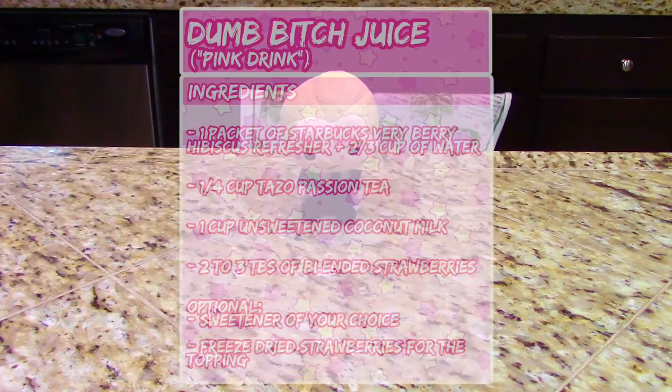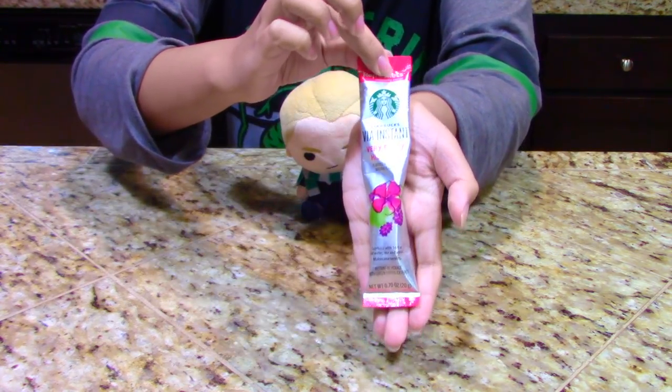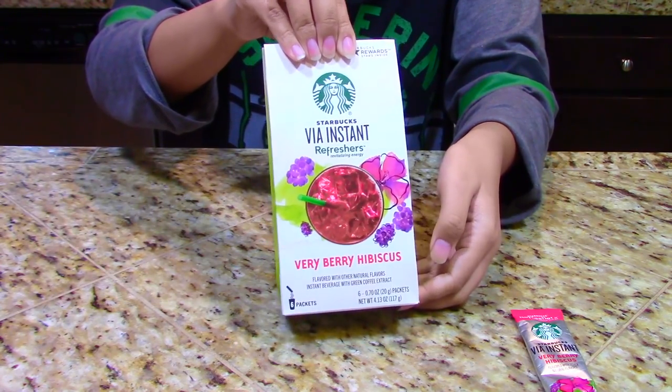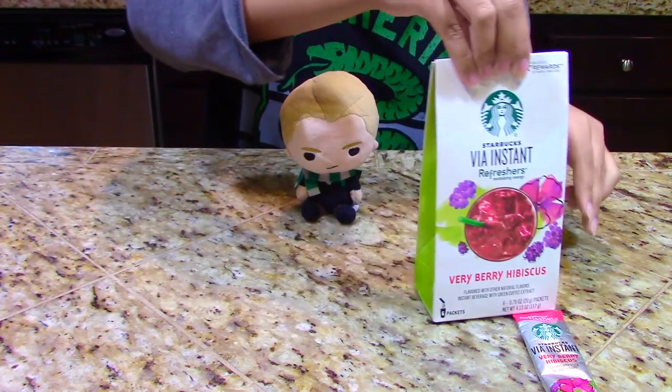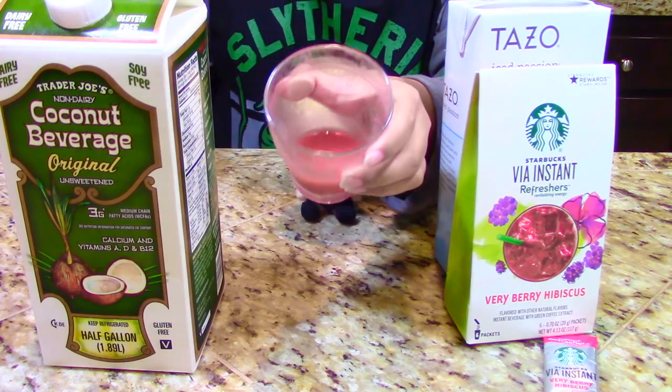Let's get back to the video. This is what you need to make this drink: one packet of the Starbucks Very Berry Hibiscus Refresher — it comes in a particular package, you could get it at Target — Taizo Passion Tea, unsweetened coconut milk, and some blended strawberries.